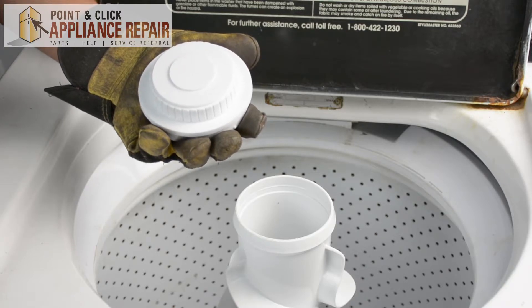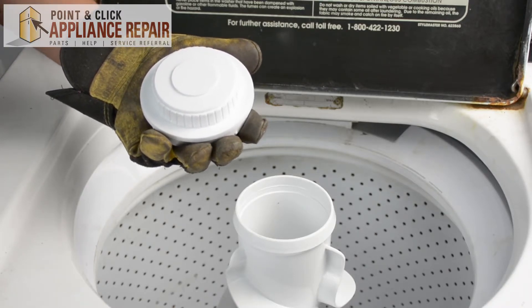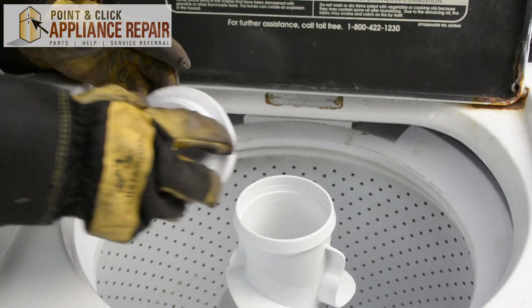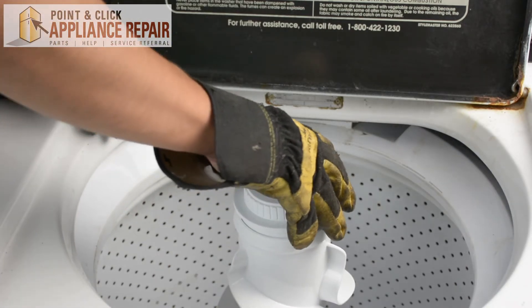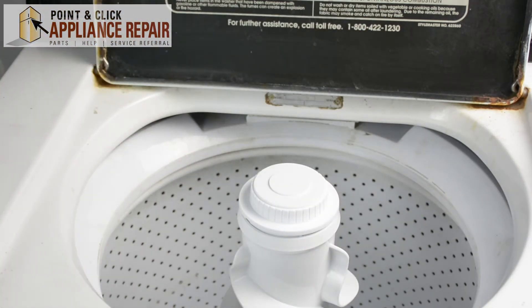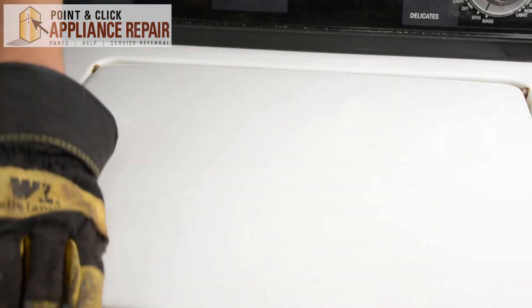Now you can grab your new OEM replacement agitator cap. If you don't have one already, you can find one on our online store. So all we got to do to put this in is simply line up the holes, snap it in, and close your door.